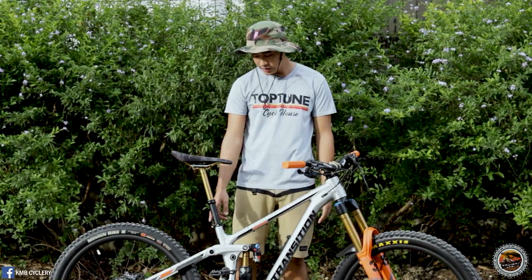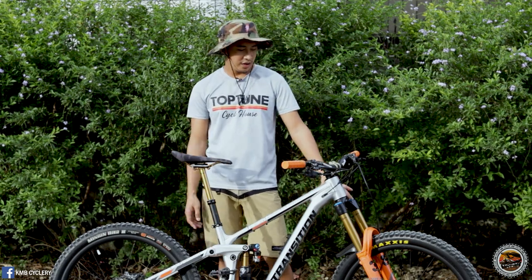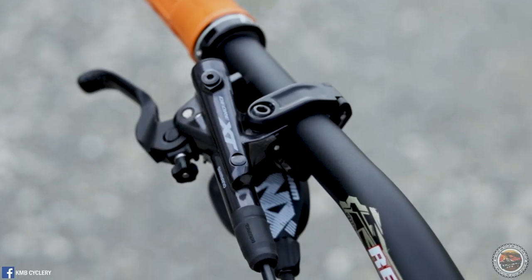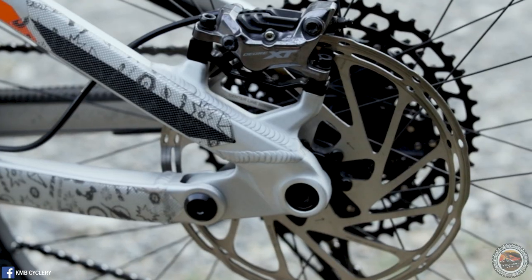For the seat clamp, I believe the brand is also Transition. And for the brake set, this bike has the Shimano XT M812 — the latest version of the XT quad piston — paired with SRAM Centerline 203mm rotors, both rear and front.